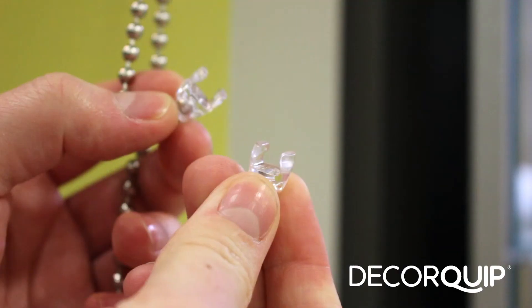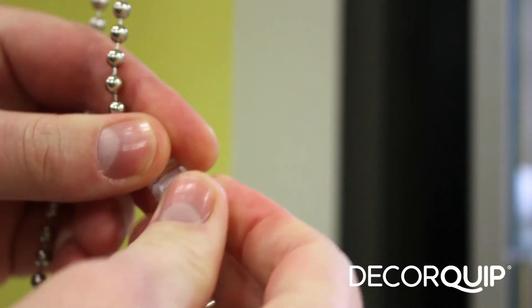Finally, it's easy to clip back together — if it does snap, we can just snap it back together like that. Thanks for watching.